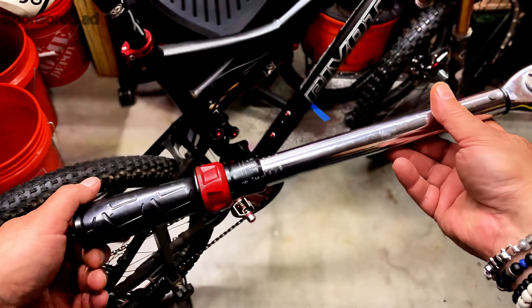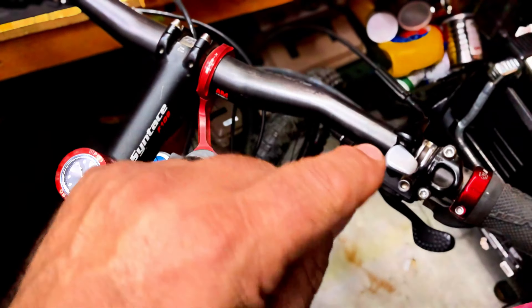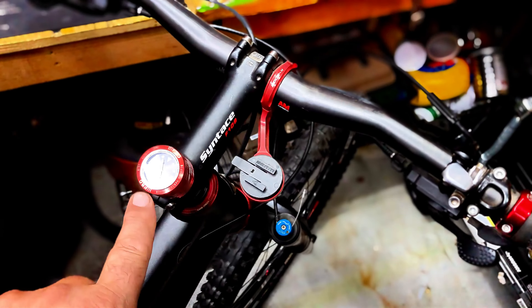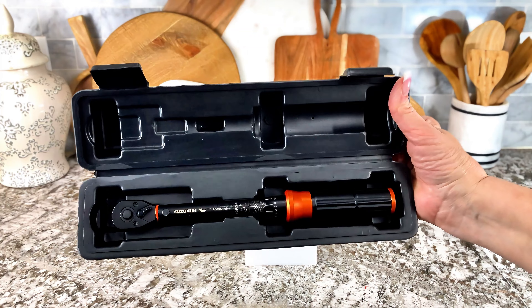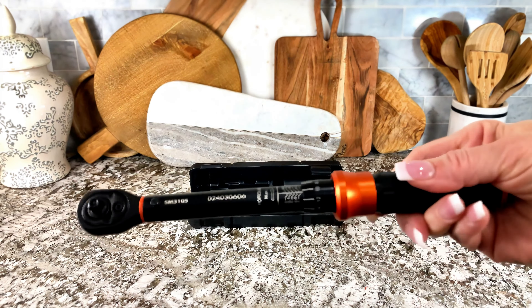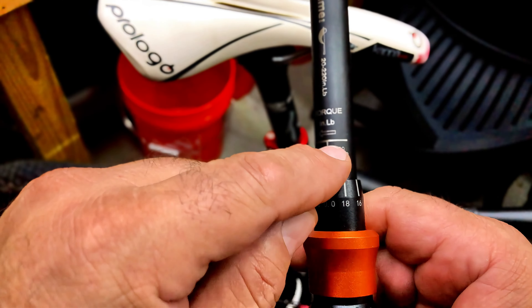If you have a torque wrench like this big one and you're trying to work on little delicate things like these bolts which only require 20 pounds of torque, check this out. This is a quarter-inch drive torque wrench, calibrated, and you can go as low as 20 pounds and as high as 220 pounds of torque — and I need 20 pounds.